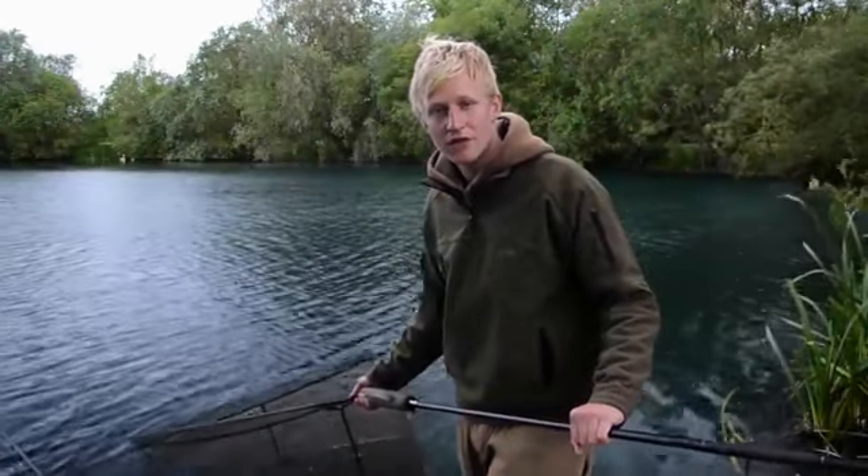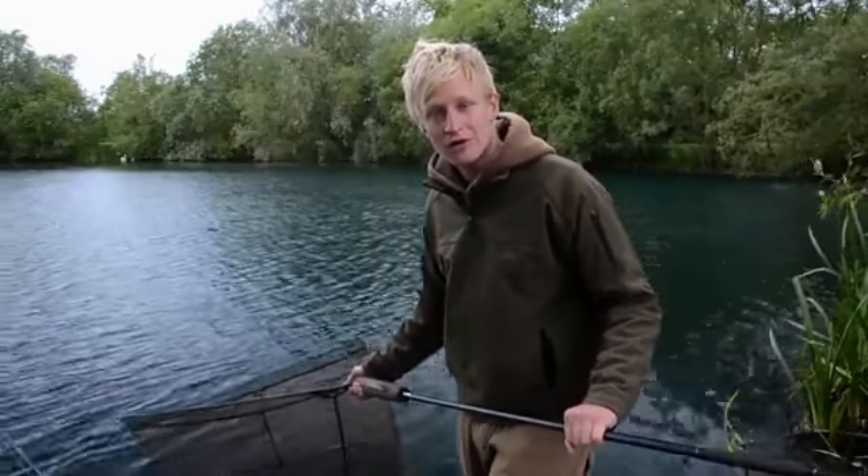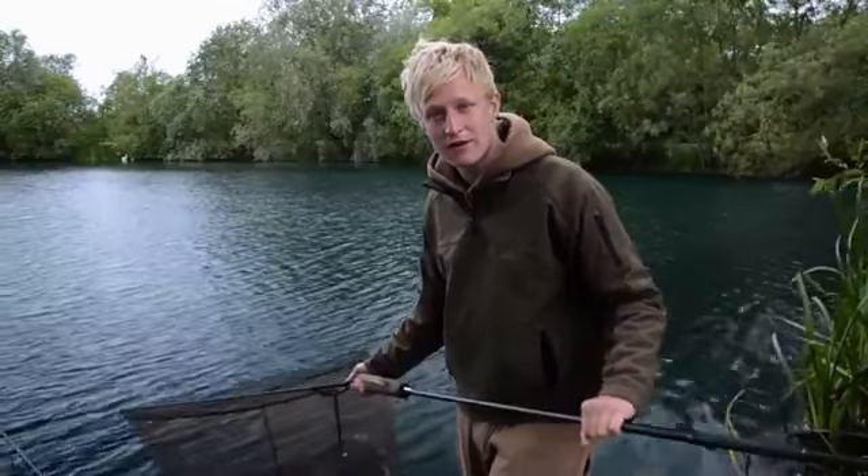Morning, you join me at Hunts Corner Lake Millennium Fisheries in Oxford. I've been lucky enough to get a fish in the net, so what we're going to do today is run through how to use the new Armour Retention Sling safely and effectively so you get the most out of it.